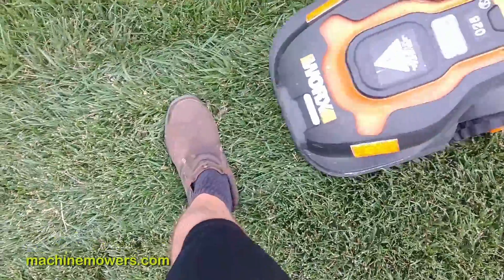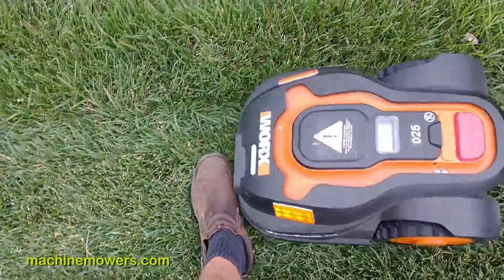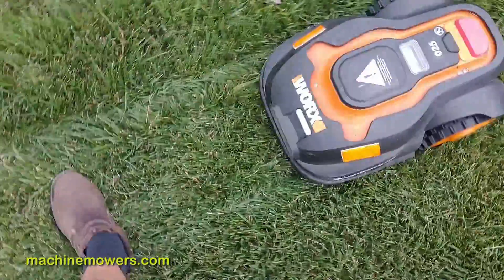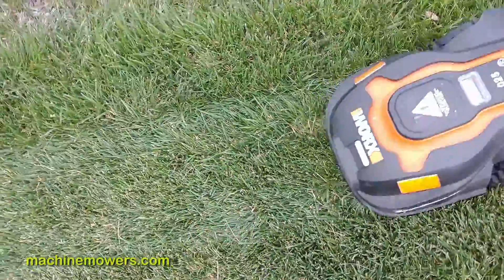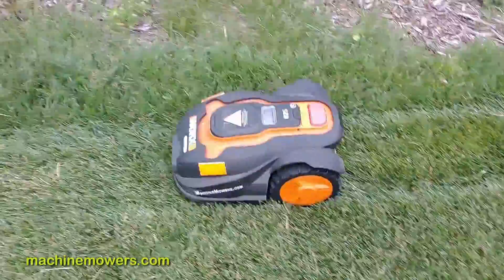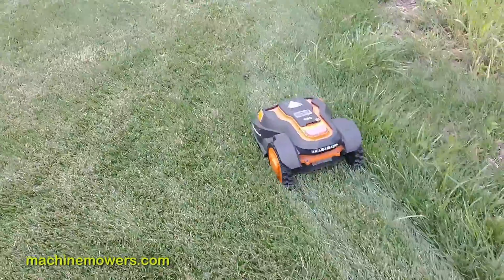To show how safe these robots are, I'll put my foot down in front of it — it's going to stop. It can't deviate from the path typically. It's just going to keep backing forward and back. So if there's a branch, toy, or stick on the boundary wire path as it's returning, this is what happens. It's not trying to loop around the boundary wire path to go around that object — this robot is quite limited when it comes to that.